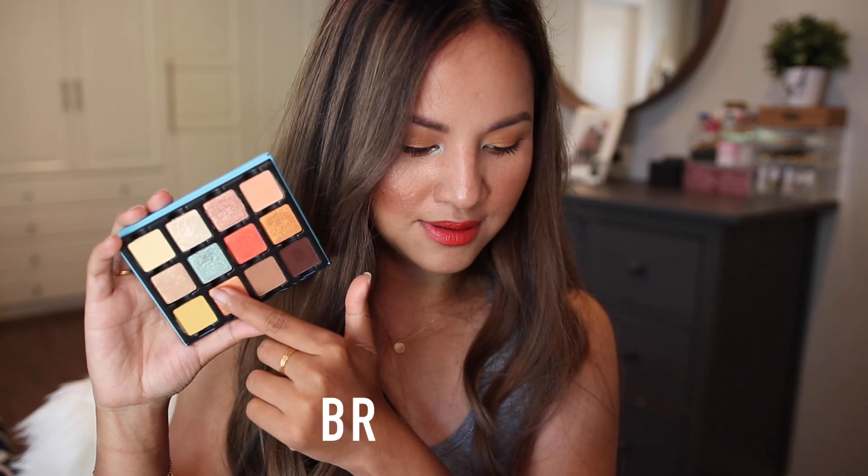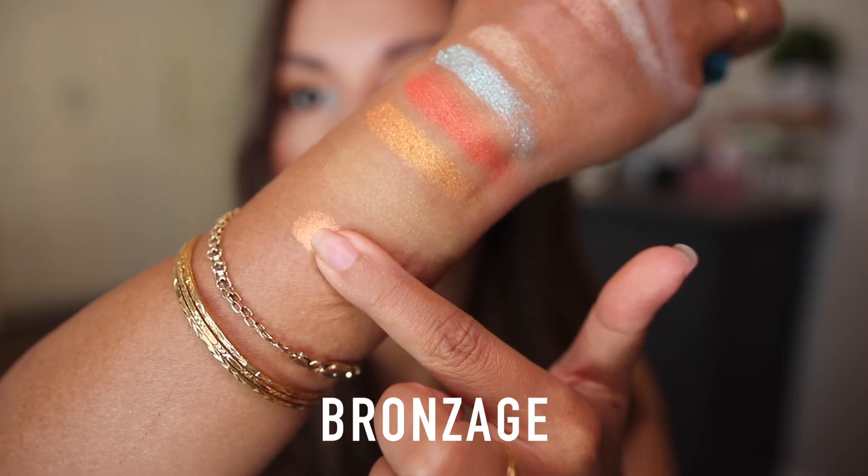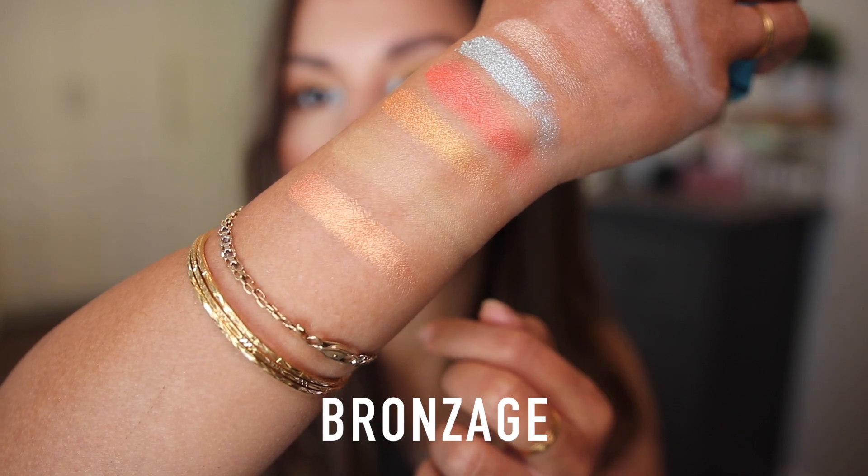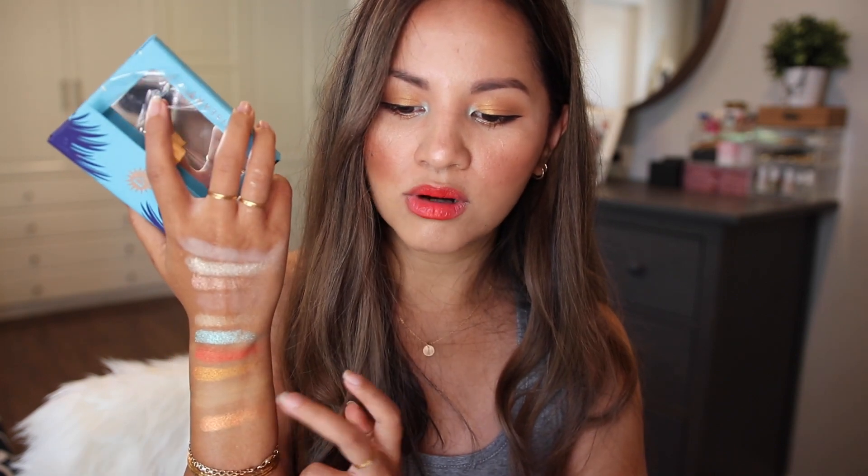Next to Ananas is a shade called Bronze Sage — a gorgeous bronze nectarine with a satin metallic finish. There are a lot of bronzy metallic shades in this palette and I'm not mad at it. I love Viseart's metallic shades more than the mattes. I really appreciate that they also included two basic mattes for creating a complete look.